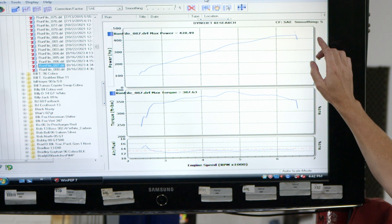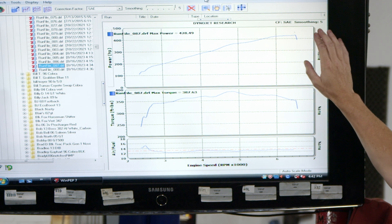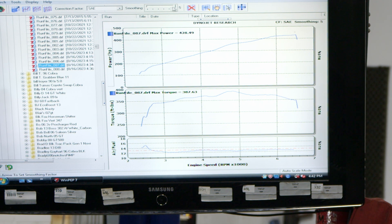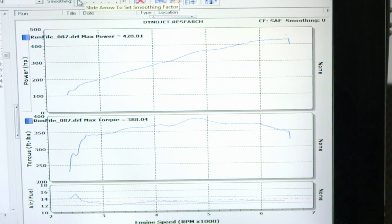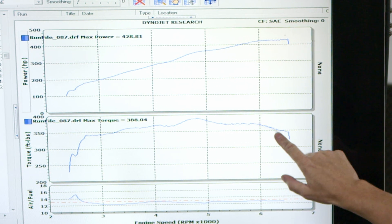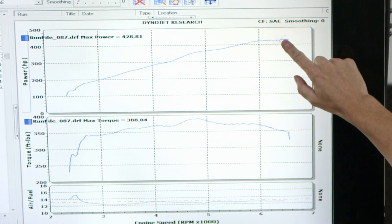This is with SAE correction factor with smoothing 5. The smoothing just makes it nice and pretty. We can get rid of the smoothing and you'll get to see all the peaks and valleys of it — it actually usually shows a higher number. This one actually isn't that bad. It's a naturally aspirated car, but you can see it's a little jagged, especially on the top. Power adder cars, this tends to be a bit more dramatic.